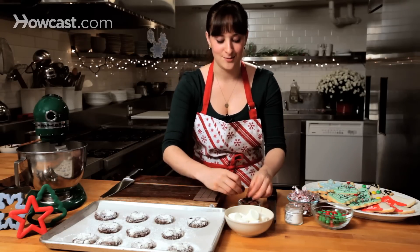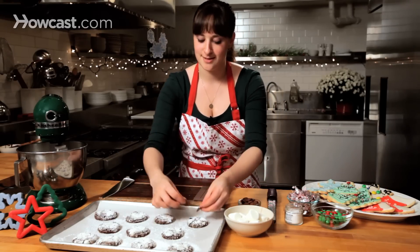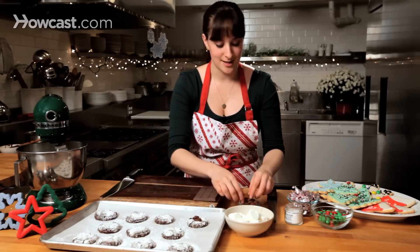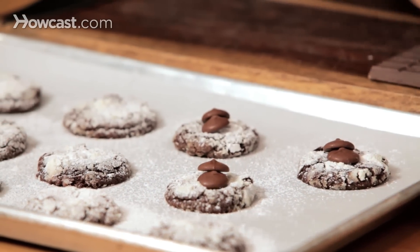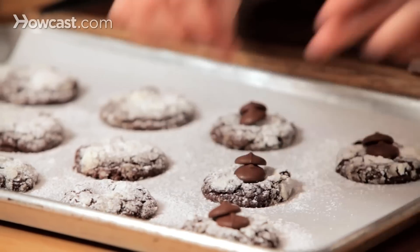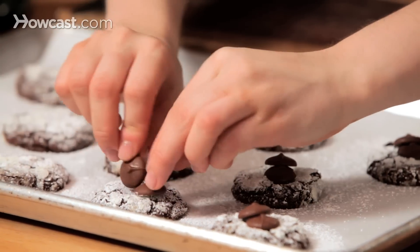But to make it even more over the top, I'm just going to take some milk chocolate chips, put them right on top, and it really doesn't get any easier than this. I like to do two, but you could do one, you could do four — as much chocolate as you like.